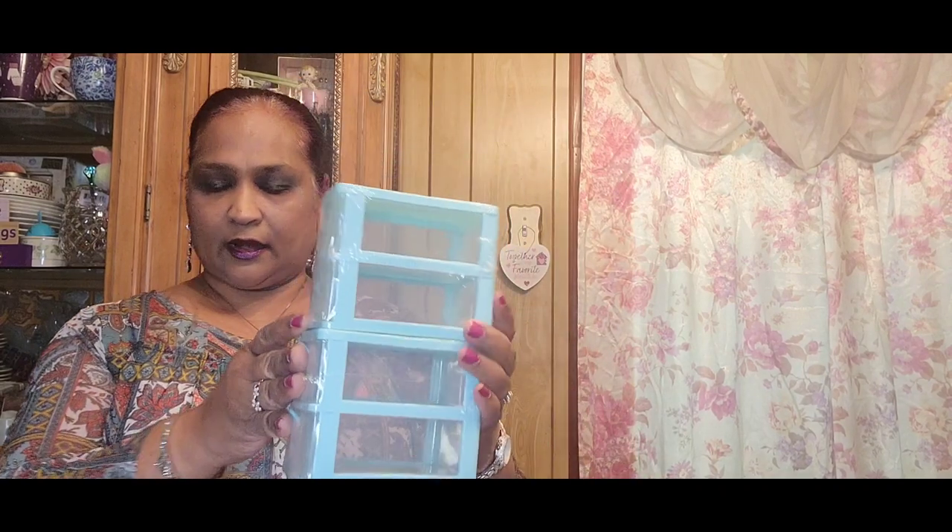I picked up these drawers. I don't know yet what I'm going to do with them — maybe for my craft stuff. I got the peach one, then I got two of the light pink — these are good for organizing small stuff. Then I got two of the aqua color because I love the aqua color as well.